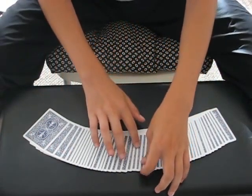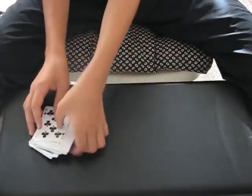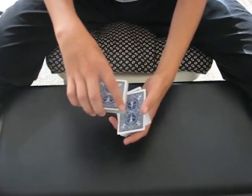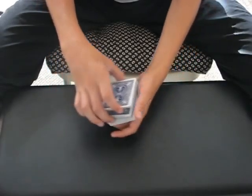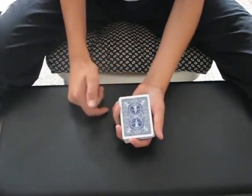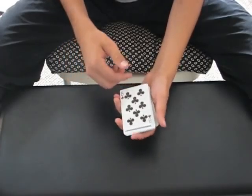Just select a card, anyone will do. Let's say you like this one right here, the eight of clubs. What we'll do with the eight is just cut it back into the center of the deck, and I actually managed to catch a break where I cut it in, and with the break I can use the pass to control your card straight back to the top.